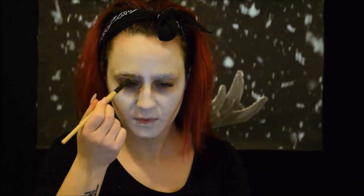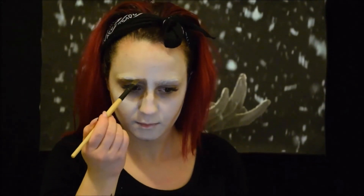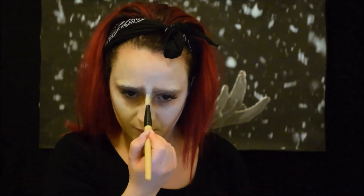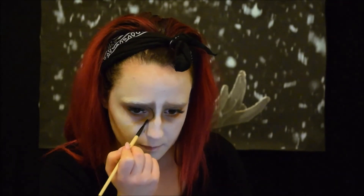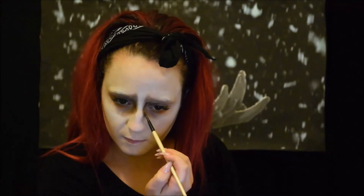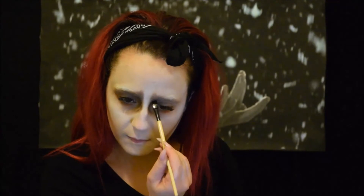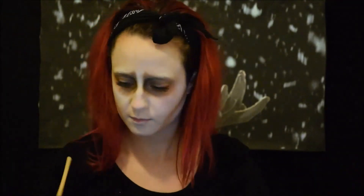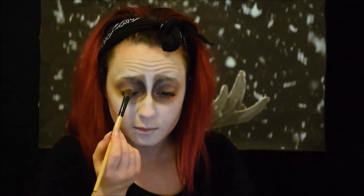Accentuiamo il mento. Con un ombretto marrone, andiamo a creare una specie di triangolo al contorno occhi. Aggiungiamo dell'ombretto nero per intensificare lo sguardo.